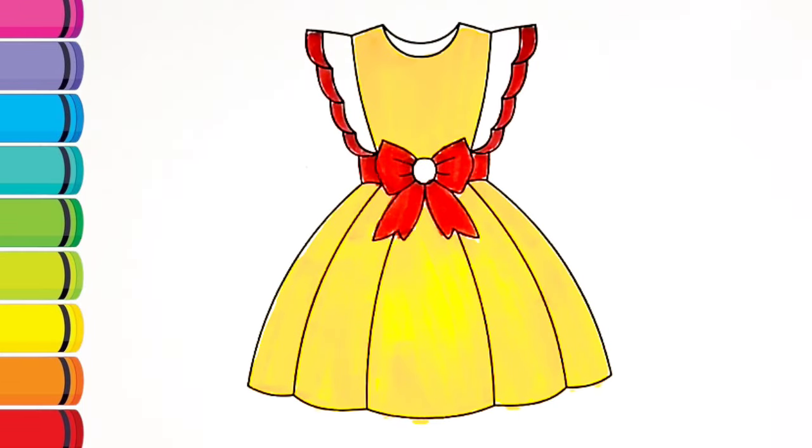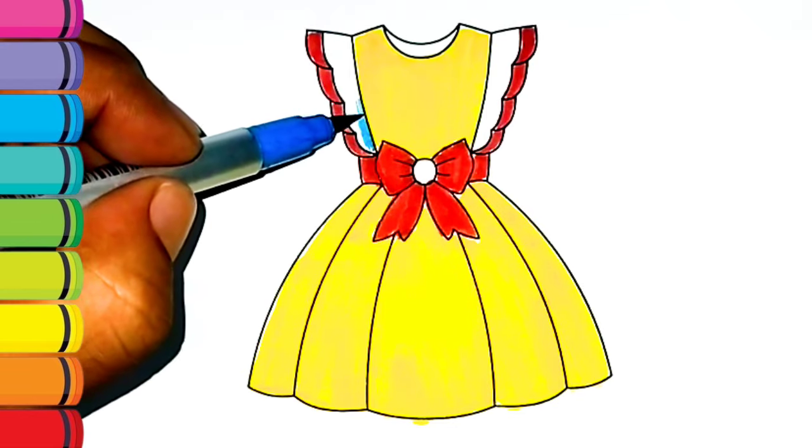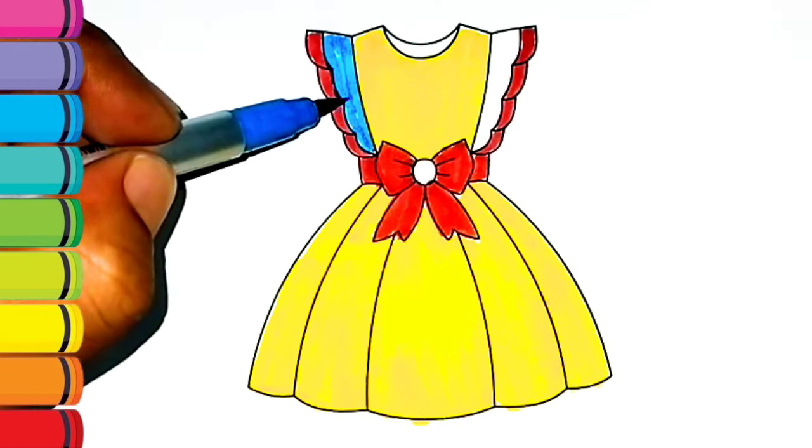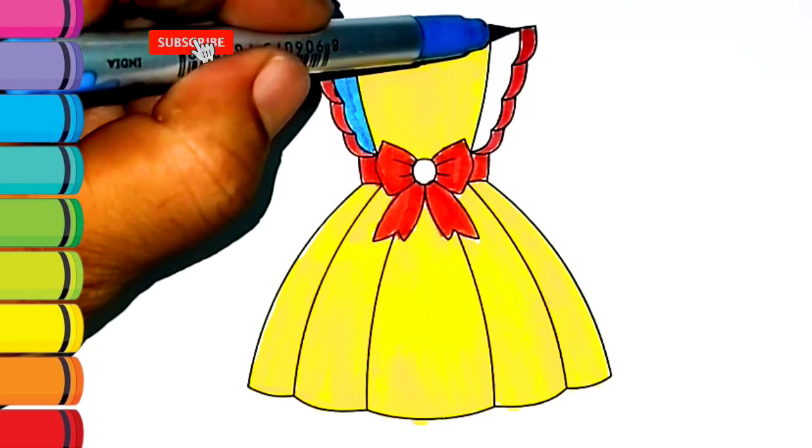A disket, a tasket, a green and yellow basket. I wrote a letter to my love and on the way I dropped it.